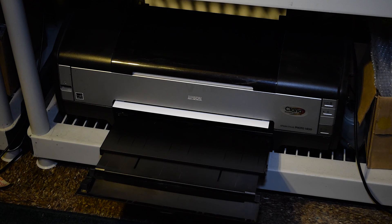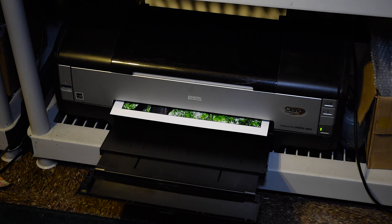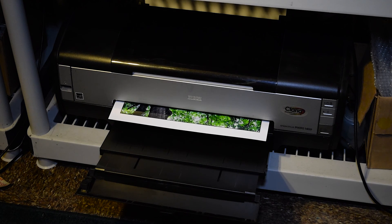I am basically running some cheap Chinese carts on it and it has not clogged at all. I am printing an image that I promised you all I would show you — it's my grandson and my wife walking into a section of their woods behind their house.